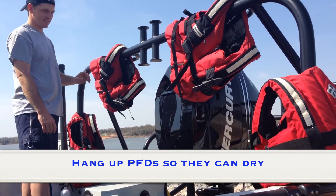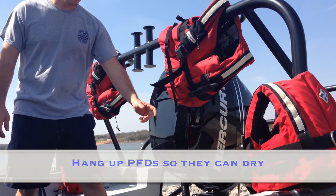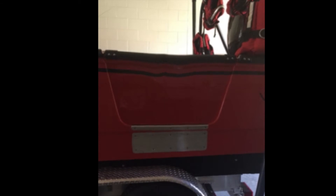Replace the safety straps. Hang up PFDs so they can dry. Hello everyone, I'm the dive door on rescue boat 4. Through thorough testing we found that I cannot float, so please do not drop me in the water. Thank you!